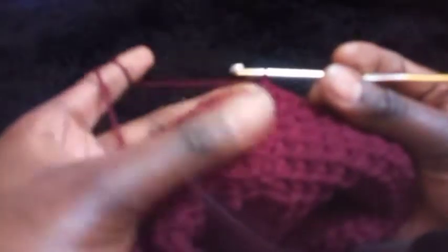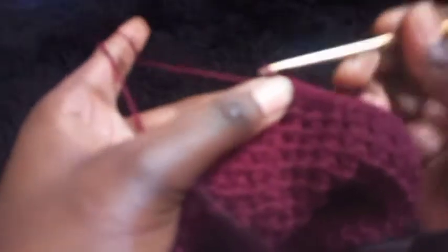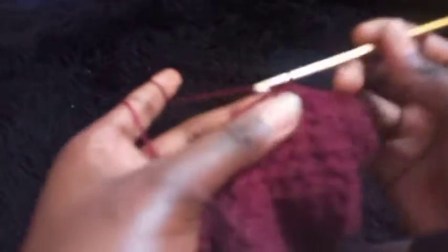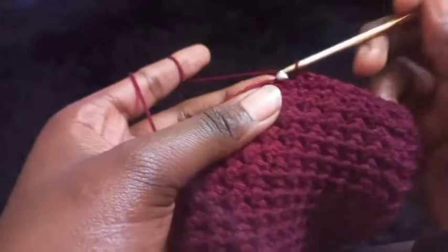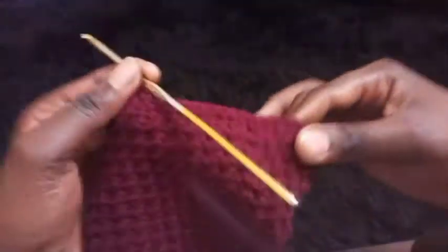I've completed my second row of the ruffle reduction. For the third row, it's a repetition of row two — chain one, turn your work, place a single crochet on the first five stitches, skip a stitch, single crochet on the next five stitches. Repeat until your arm can comfortably go through — don't decrease so much that it's too tight.